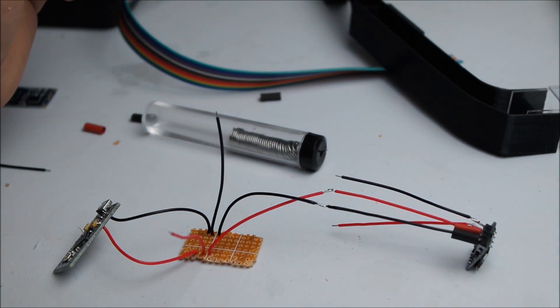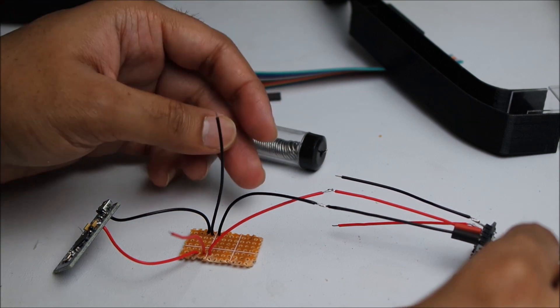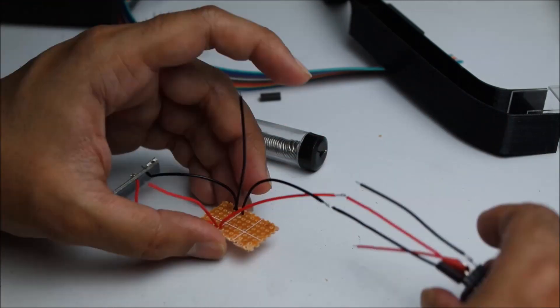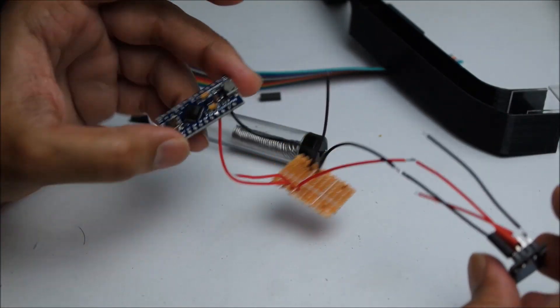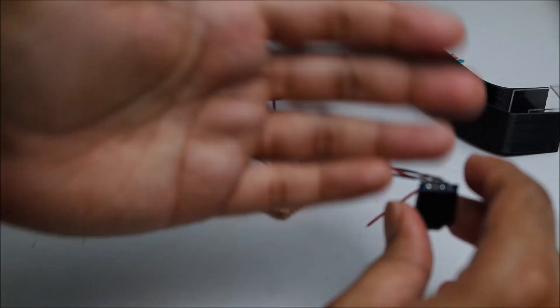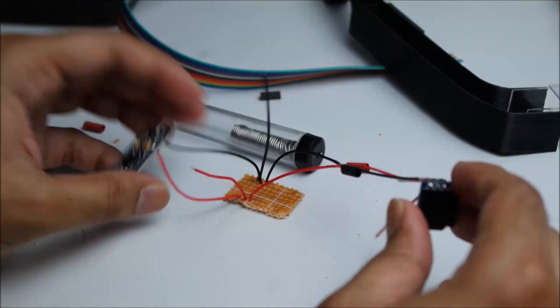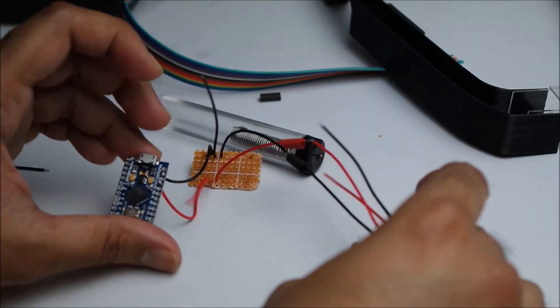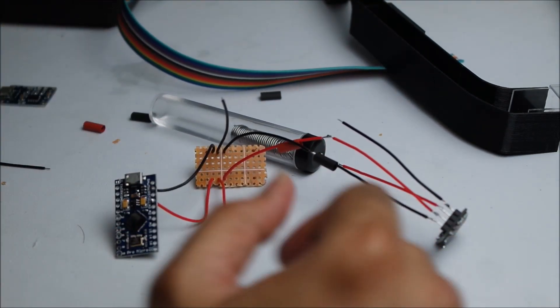We've got ground and the VCC connected to the Arduino. There you go — that's done. The screen is now connected. We can actually test it. I'll test it right now and see if it works.